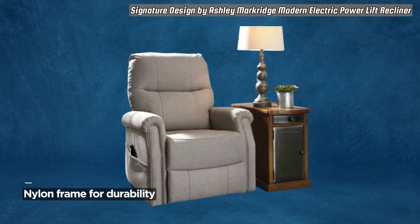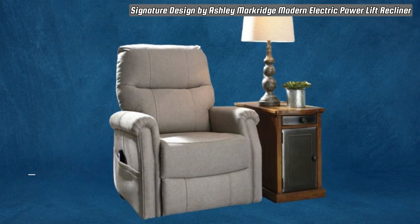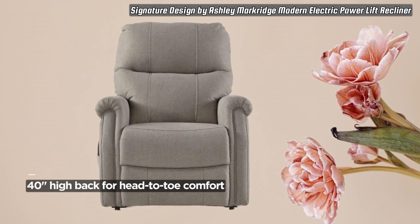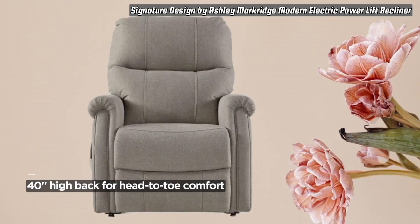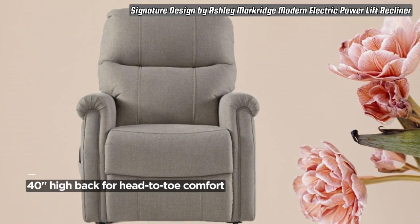Blending beautifully in any space, the feel-good polyester/nylon/cotton fabric offers a clean, transitional style that complements both contemporary and traditional furniture. This versatile design makes it a perfect sofa sidekick. Measuring 34.5D x 30.5W x 40.25H inches, providing just enough room to lounge.